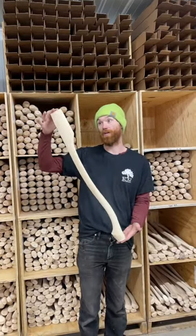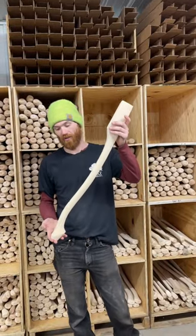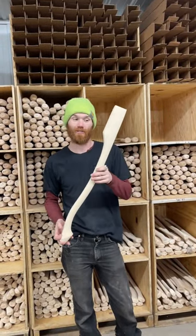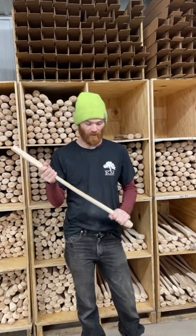Hey guys, Brandon Woods here for trading. I'm here with the 30C Axe Handle. This is finally back in stock. This is our flagship and the first of our Heritage line that's back. We spent a bunch of time getting this tuned up and how we want it.